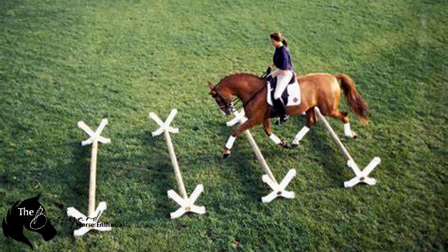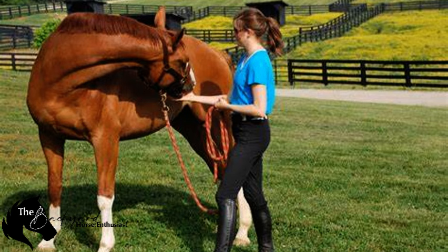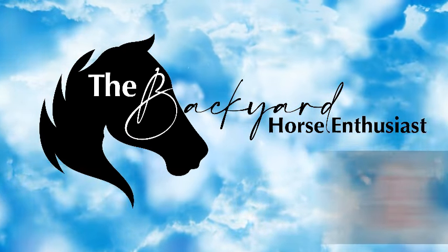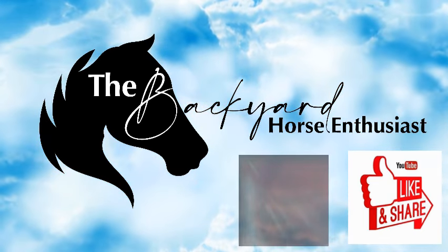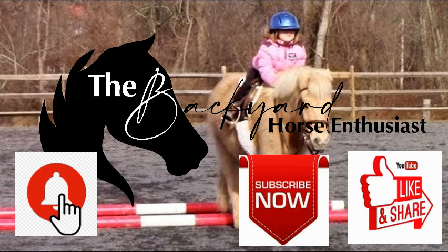There you have it — these are the unique equine exercises that are great for improving performance, whether you're working with a competitive athlete or your backyard trail partner like my Dakota. Remember, always listen to your horse, start slow, and build up the difficulty as they get stronger and adapt to the exercises. Thanks for joining me today on the Backyard Horse Enthusiast. Don't forget to like, subscribe, and hit the bell so you never miss an episode. And as always, keep your heart open and your heels down.